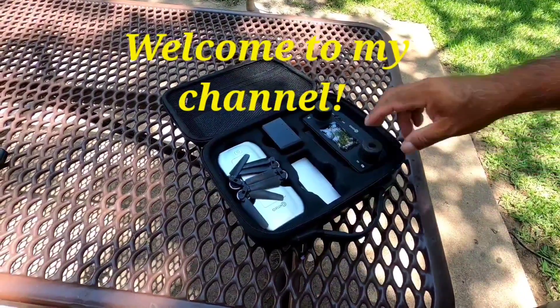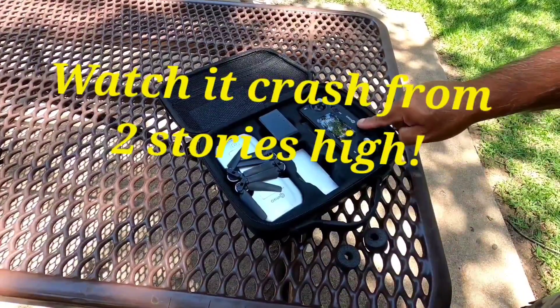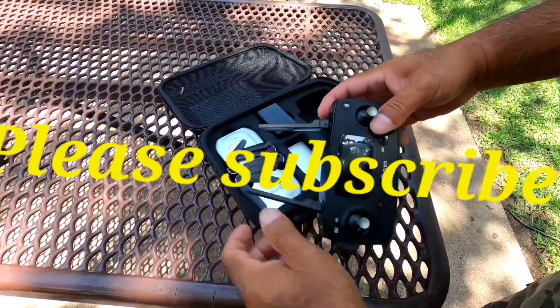All right guys, thank you for coming back — it's been a while since we've done a video. This is the Contixo F30 and I'm going to be doing a review on this.